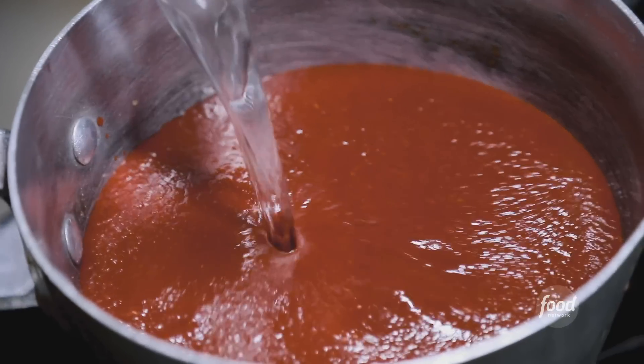Then just a little bit of water to thin it out. Crushed Mexican oregano, comino, onion, the garlic, and the salt.